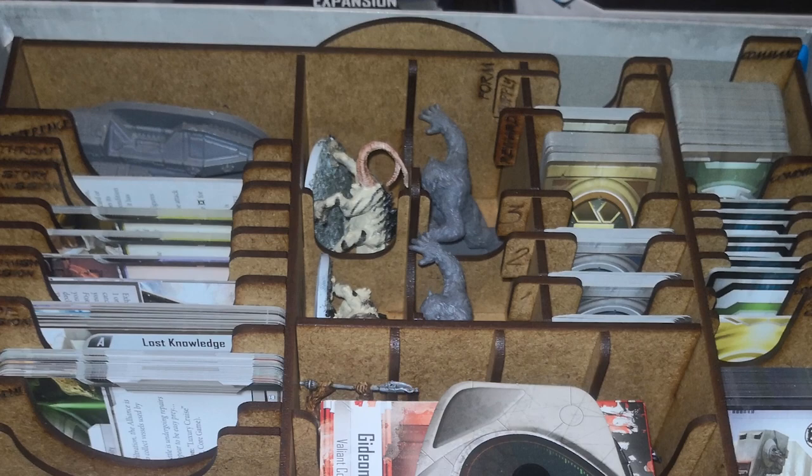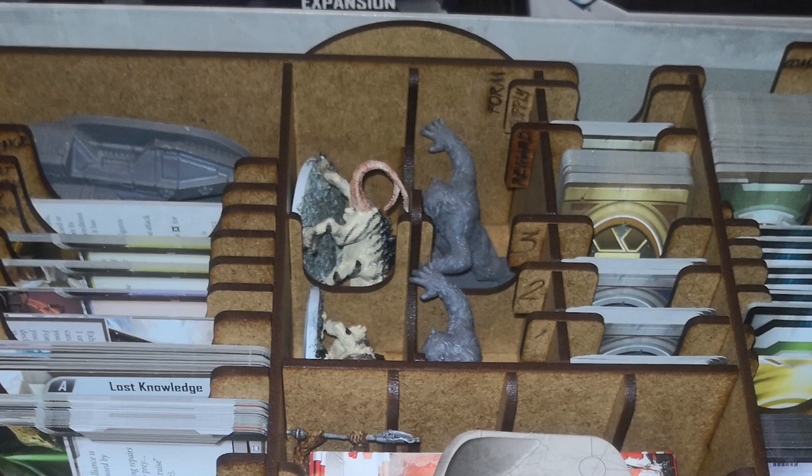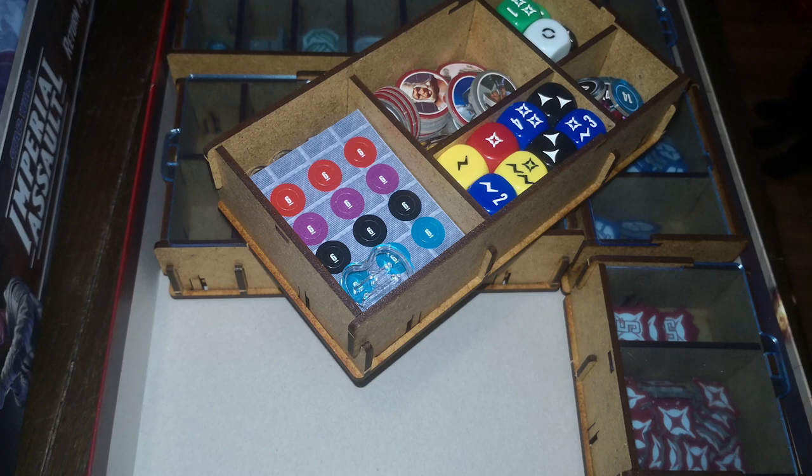I had to search online for an image someone else had posted of the insert being filled with all of the minis, and found that I had to fit them in sideways. As well as creating storage for all of the many, many minis, there are also small containers for all the individual components that have an acrylic lid, so you can use these whilst playing.